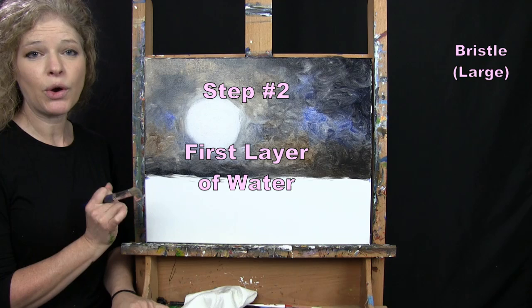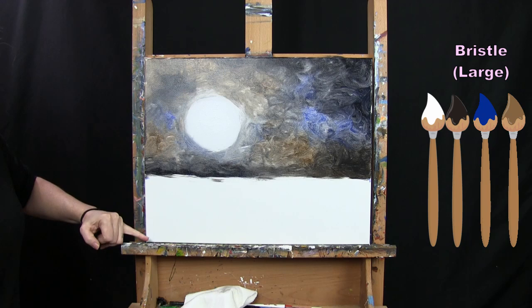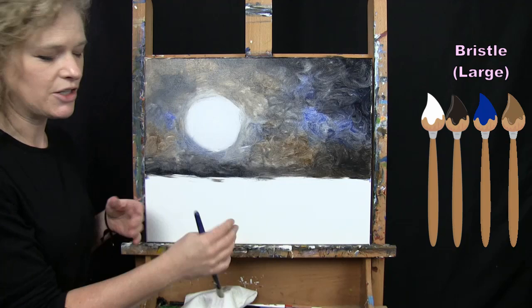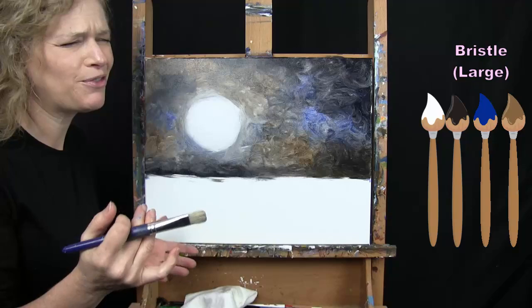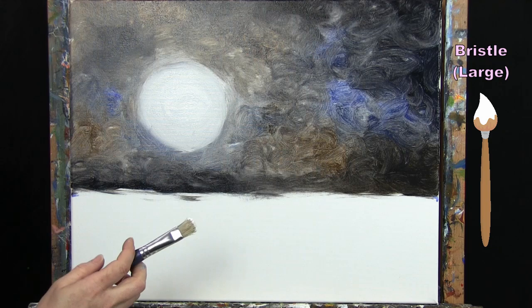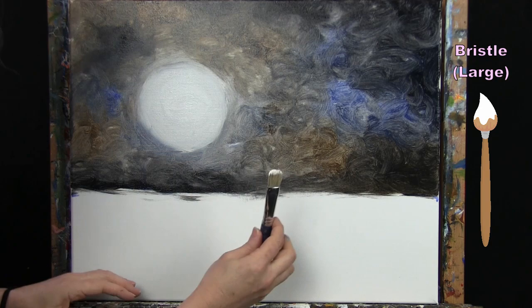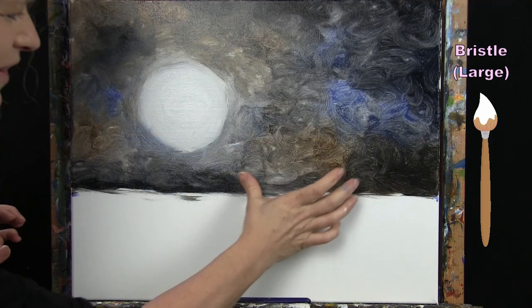For the next step we're doing the first layer of our water. The water is meant to be a reflection of the sky, so I'll be using the same colors. I want the water to come about halfway between my horizon and the bottom of my canvas. I'm not concerned about a perfectly straight line because the land edge will be rippled anyway. I'll visually find the highest unpainted spot where sky meets water and use that as my reference point.